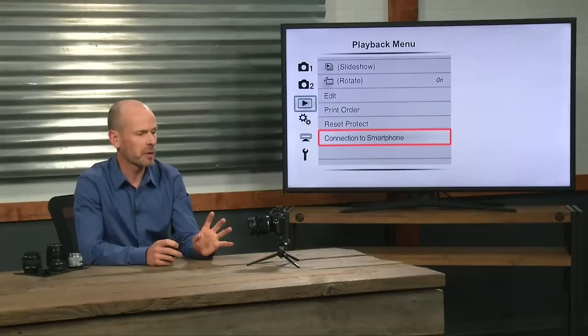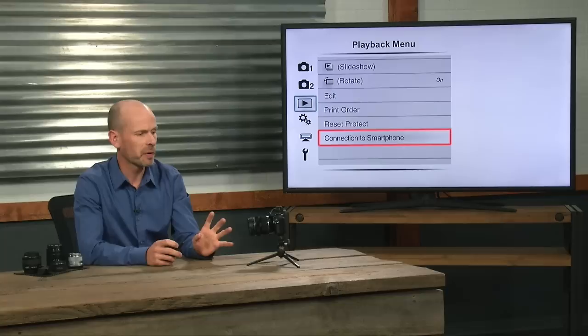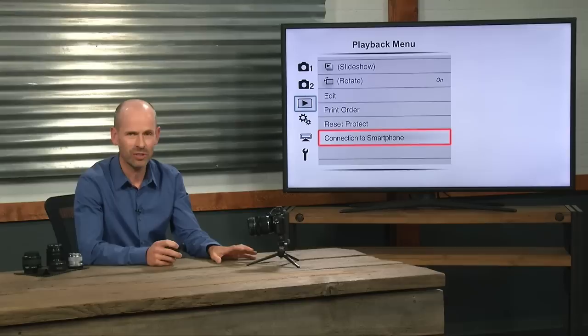One of the options is that you can connect this camera up to a smartphone for shooting or reviewing images, and even if you want to shoot images you have to go to the playback menu, which doesn't make a lot of sense, in order to hook the camera up.